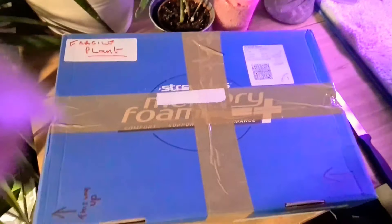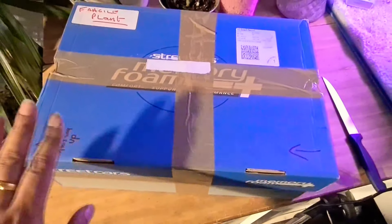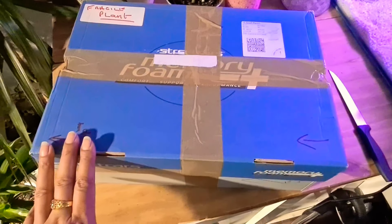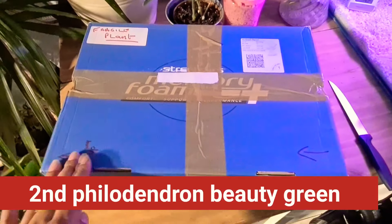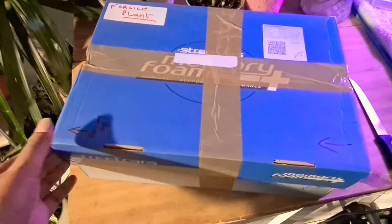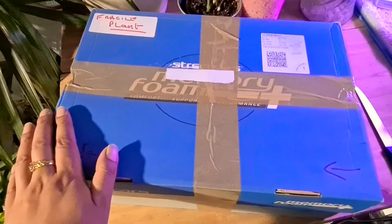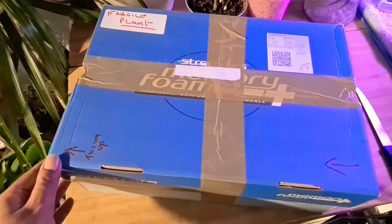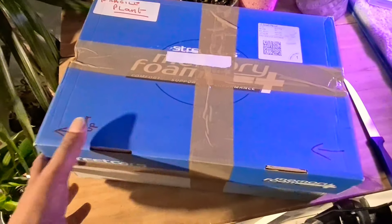Hey guys, this is the unboxing — a very quick one. It's COVID, it's lockdown. We're getting posts like crazy. It's like five o'clock in the evening and the post came. I'm not really ready to be doing an unboxing, but here we are, ready or not. We have to open the box. Fragile plant — this way up. But nobody kept it that way up.